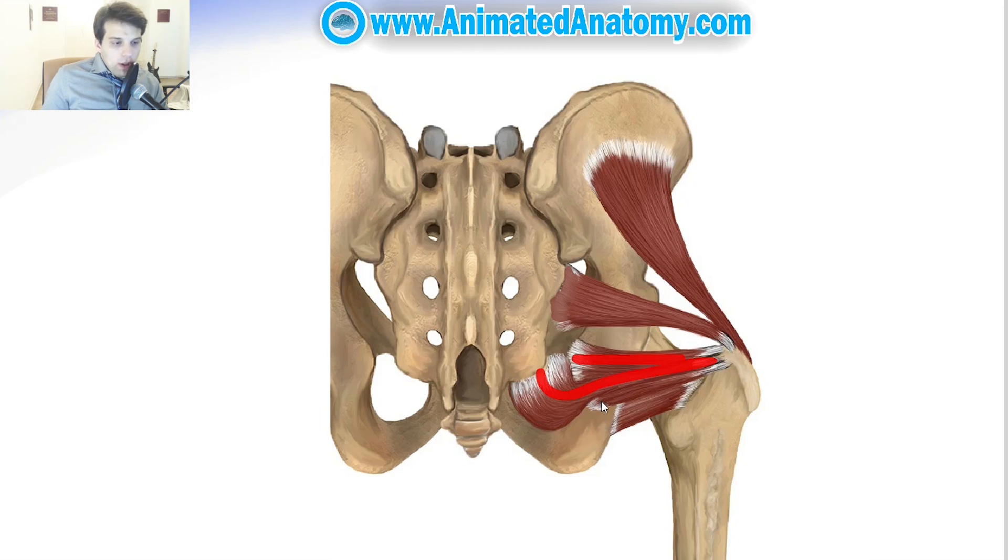Right below the obturator internus we have the inferior gemellus. Here is the tuberosity of ischium and this muscle originates just above the tuberosity of ischium. It also joins the obturator internus to insert on the medial surface of the greater trochanter.